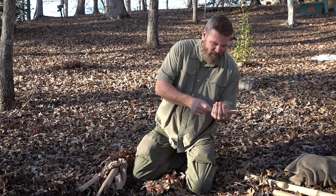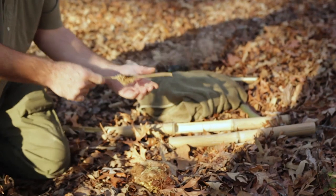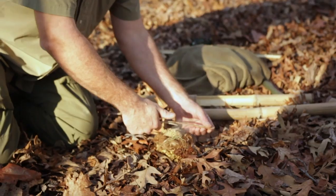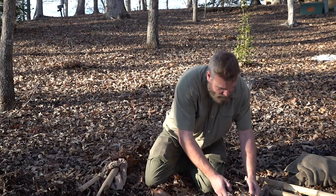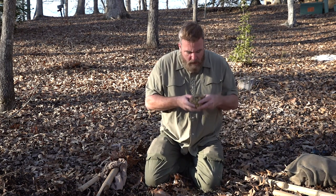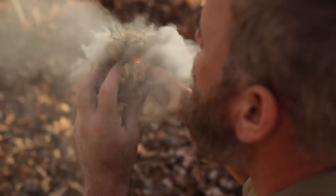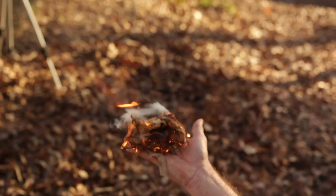Very labor intensive — but we do have a coal. We're going to transfer that to the tinder bundle. Fire. Success.